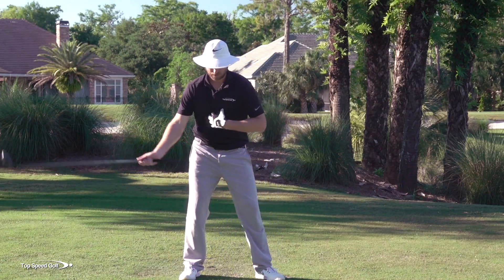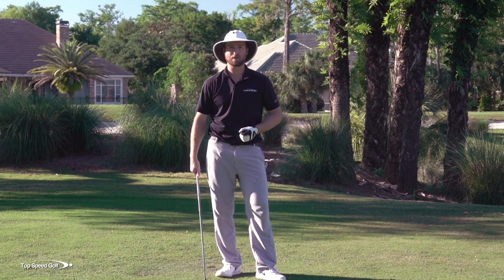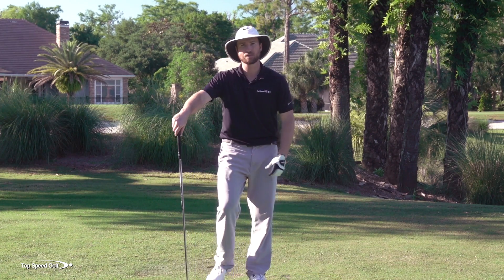Now once you get this weight shift drill down, you're going to feel like your body, your hands, your arms, your club — everything's synced up, like I talked about. But what adds that even more is when you get that whip of the club through contact.